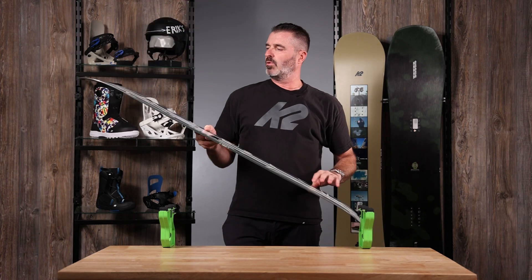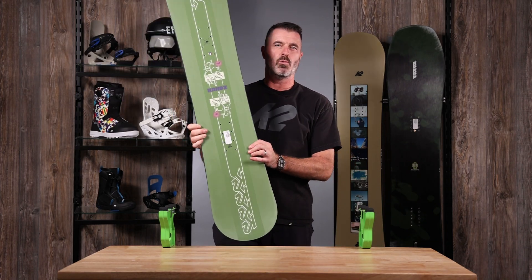With that Aspen wood core, you get a three-year warranty on the Candy.